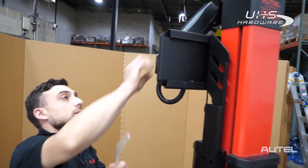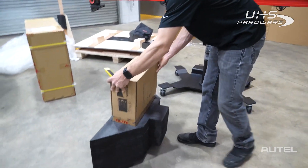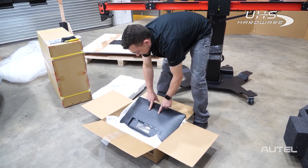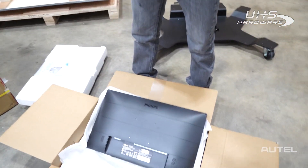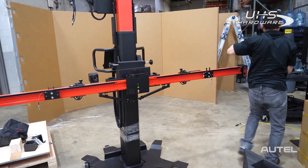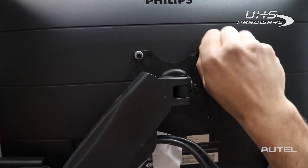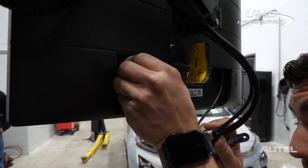Next we're going to connect the monitor — we're going to extend this arm forward. Now we're going to go back to that monitor from before and pull it out of the styrofoam insert. At this point we want to attach the top two bolts so that we can easily hang the monitor on the bracket, and then we're going to use the other two bolts to secure it at the bottom. Take the monitor and go behind the frame to attach it on the hanger.